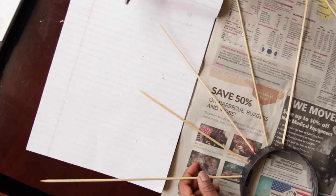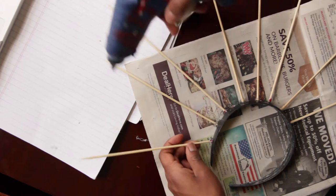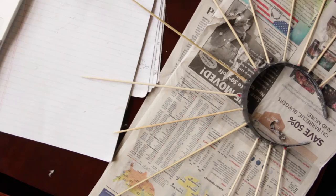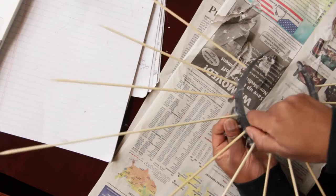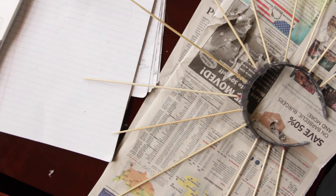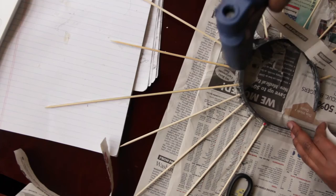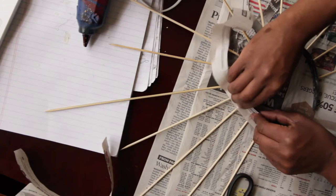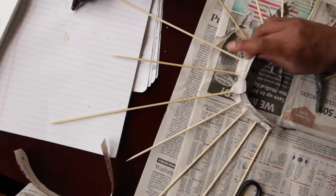I'd recommend using a different surface than newspaper because I kind of got it stuck to the newspaper. Essentially I'm just creating a pattern for my overall design — the longest skewers about three of them, then interchanging medium and smaller skewers in between. Then to make sure everything is secured in place I went back in with some strips of newspaper lining them along the edges to add foundation and make sure the skewers don't fall. I just put the strip along there and fold it in.